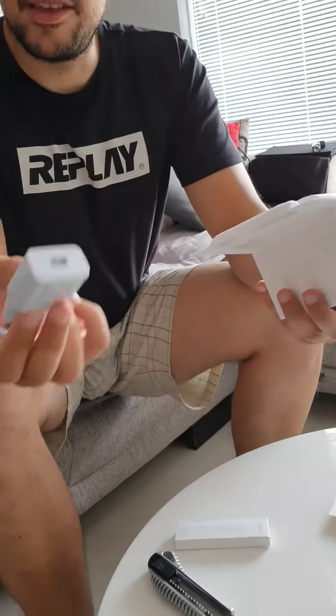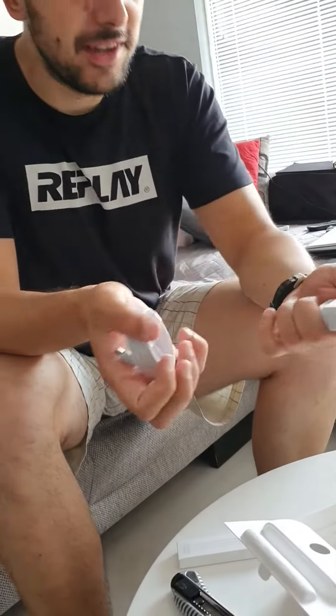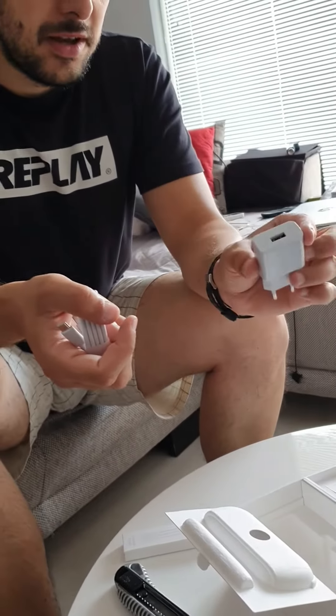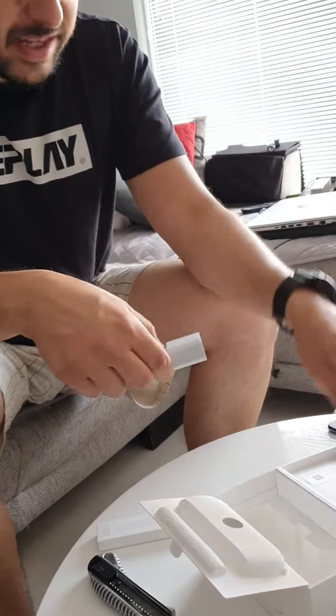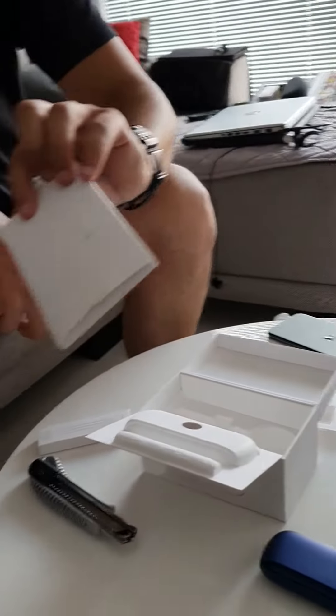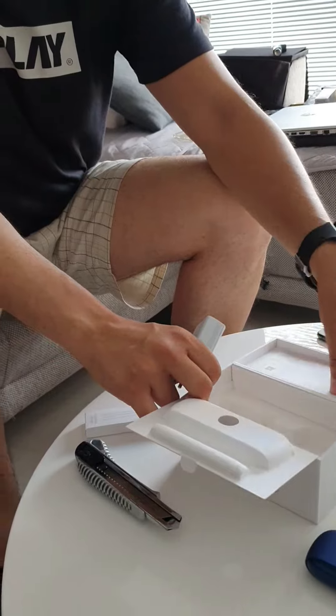The charger brick is not so solid. It's white and a little blueish. On this side we have the guarantee and other documents, which we are not going to read.